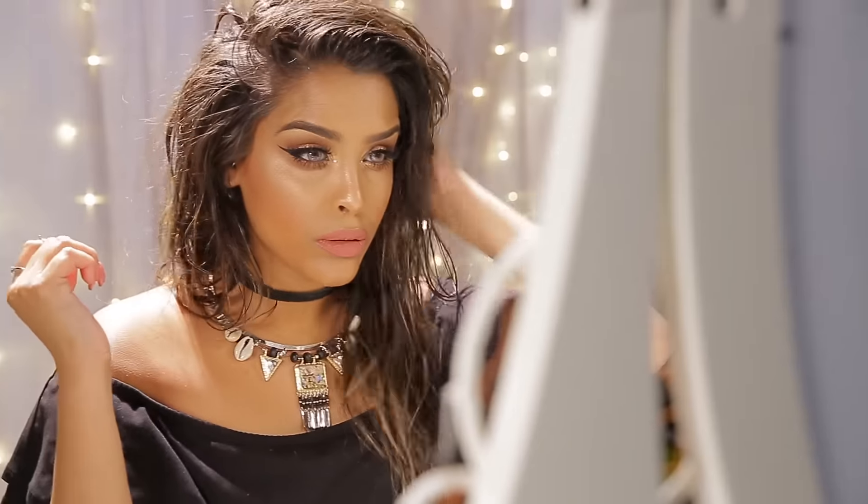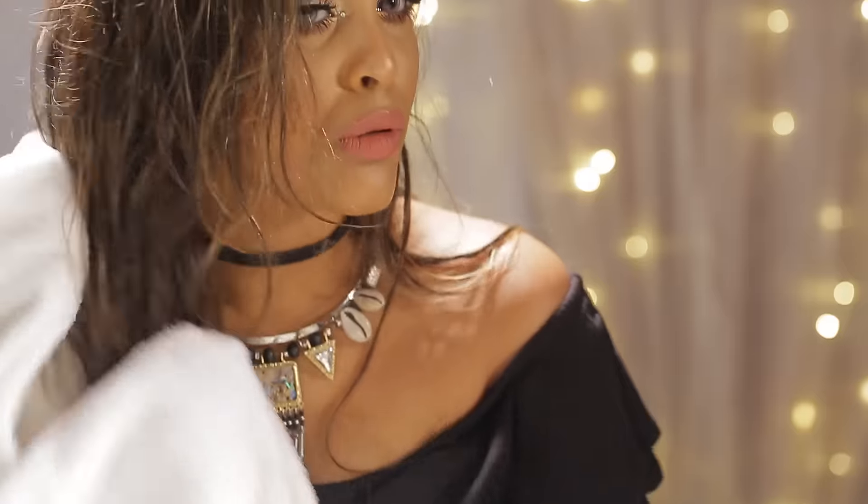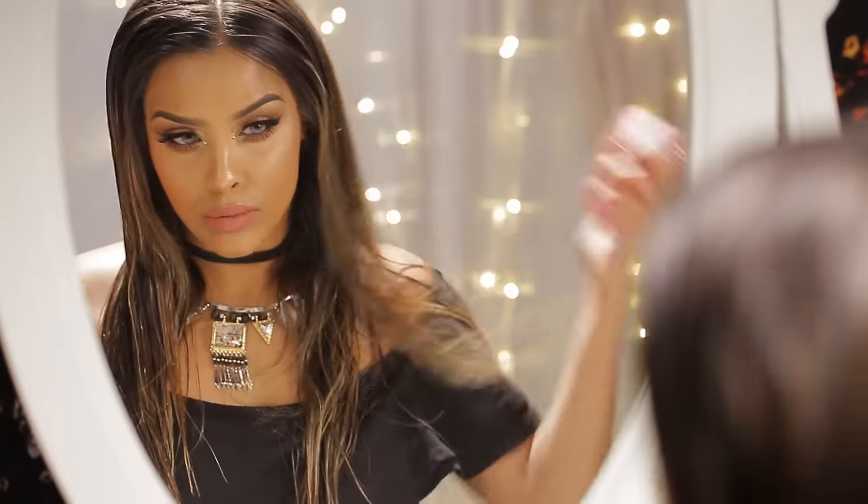Hey guys, it's Nikki from the channel Nikki's Secret, and today I'm going to be going over this tousled waves hairstyle, perfect for festival season. All the products that I'll be using are now available at Tesco, which is great.